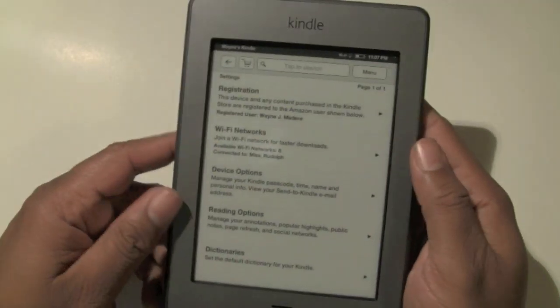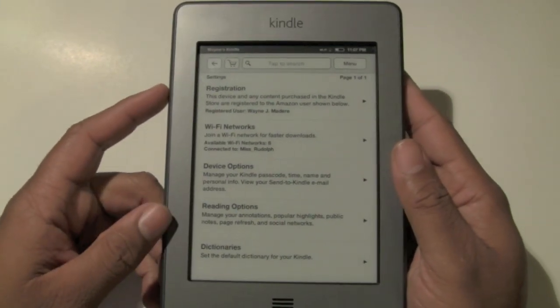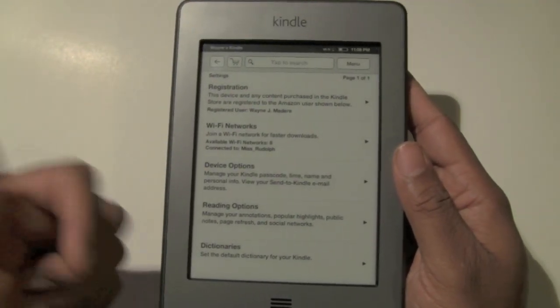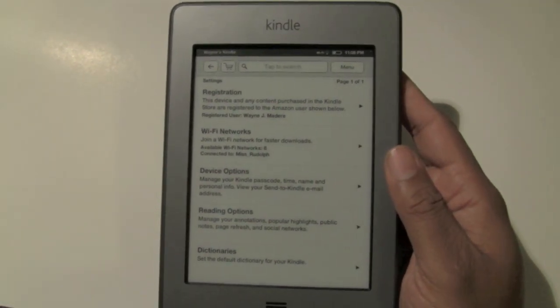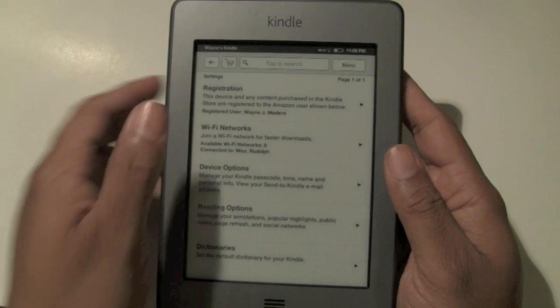So that's essentially how you connect to Wi-Fi. If you're at a hotspot, you're going to do the exact same thing: make sure wireless is on, then go to menu and settings, look for wireless network, and put in the code to connect.